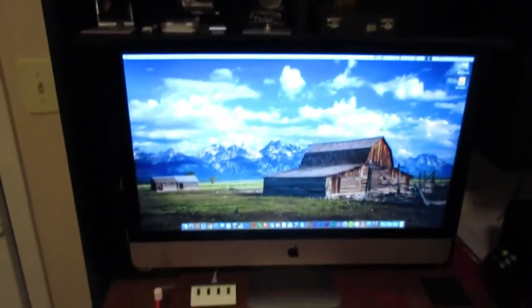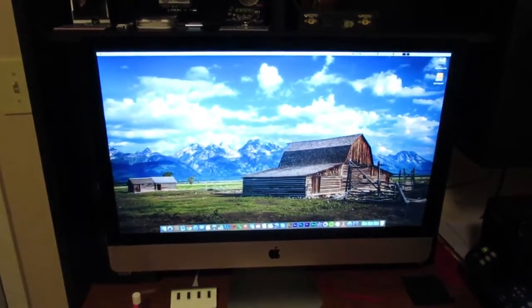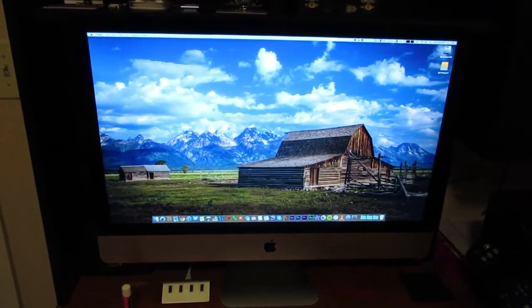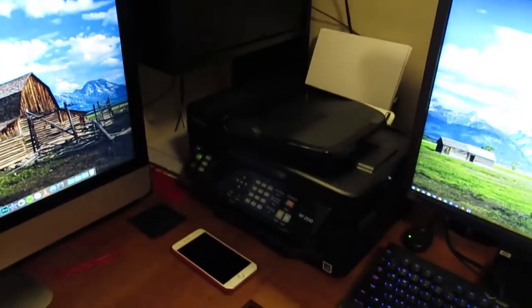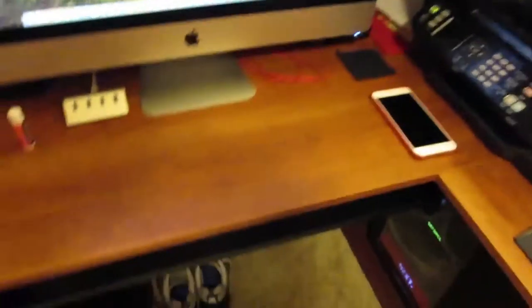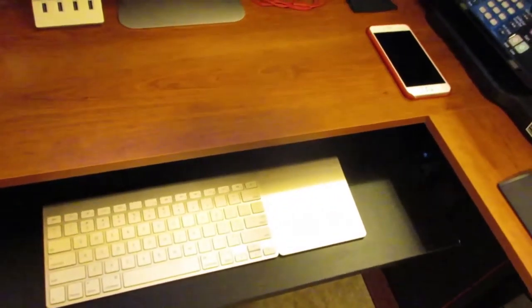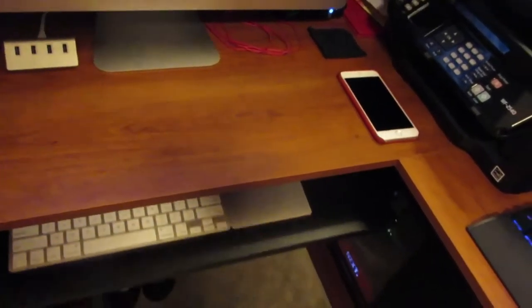Starting right here is my 27-inch iMac that all of the videos you guys watch are produced on. Going to the right, you have the printer, my iPhone which is always sitting there. The keyboard and mouse are down here — for my iMac I use the trackpad. I do not like the magic mouse. Absolutely hate the magic mouse with a passion. I'll use it every once in a great while, but I do not like the magic mouse.